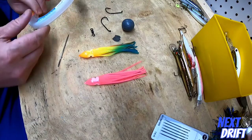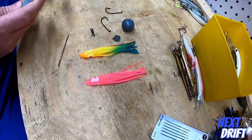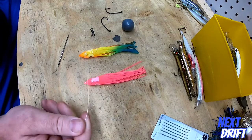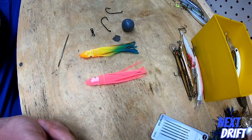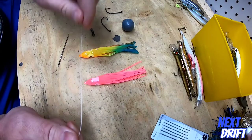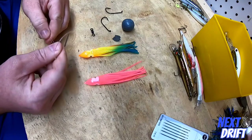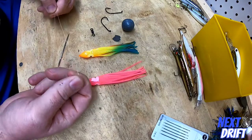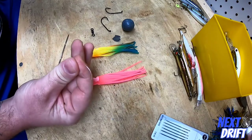So here's what you're going to need for the Montauk rig: a couple of squid skirts in any color you like, two Gamakatsu bait holder hooks, a cannonball sinker, a swivel, a large sewing needle, and some fluorocarbon. We're going to take a step-by-step through this process and make the rig.